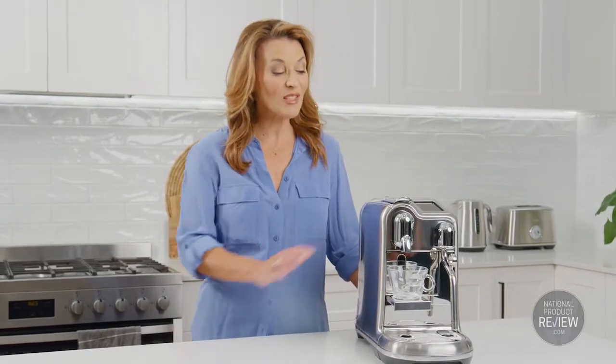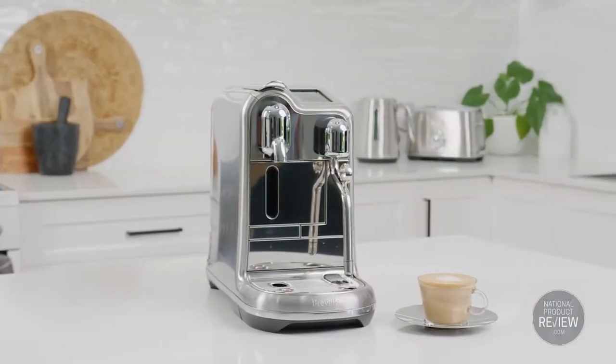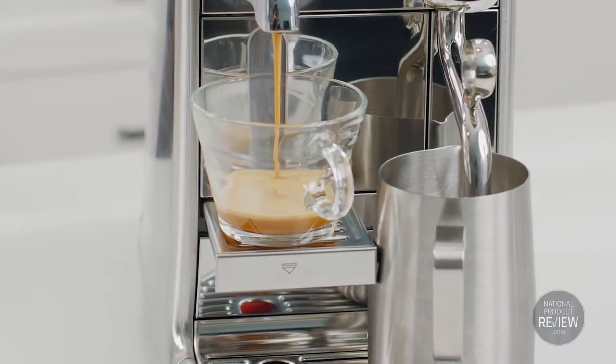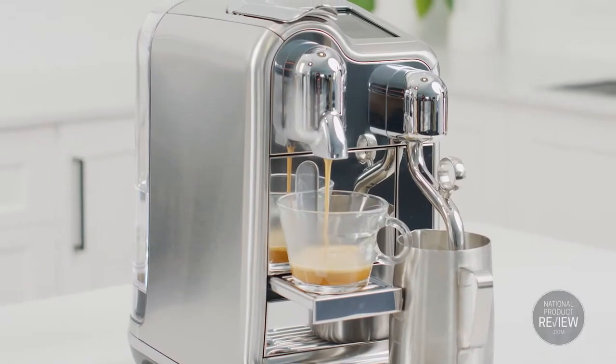With a Creatista coffee machine, it's really like having a barista at home. And with the Creatista Pro, you can create the perfect cup for one or for a crowd of coffee lovers. The Creatista Pro will be the star of your next dinner party — it has the ability to make multiple coffees in next to no time at all.